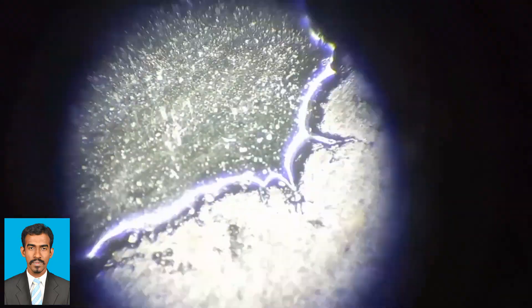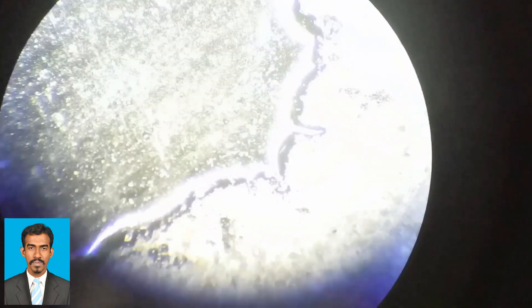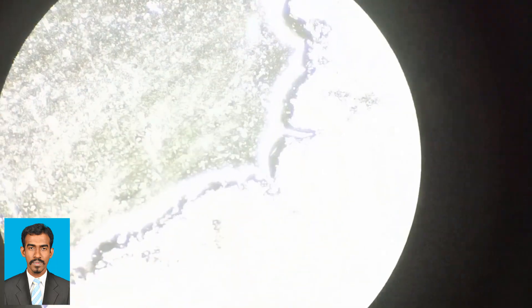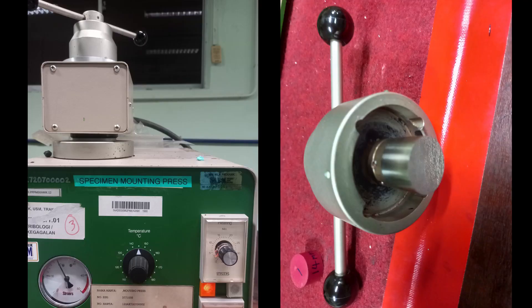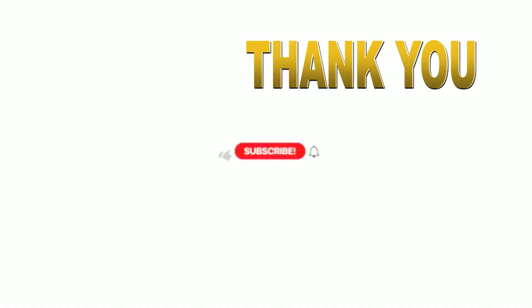Once the sample is produced, we can observe it through the microscope, because edge retention is an important consideration when selecting a mounting resin and hot press. Hot mounting compounds tend to provide better edge retention compared to cold mounting resins. In these microscopic images, you can see the clear edge of the sample as well as the mounting resin. After you remove the sample, switch off the machine and end the practical.